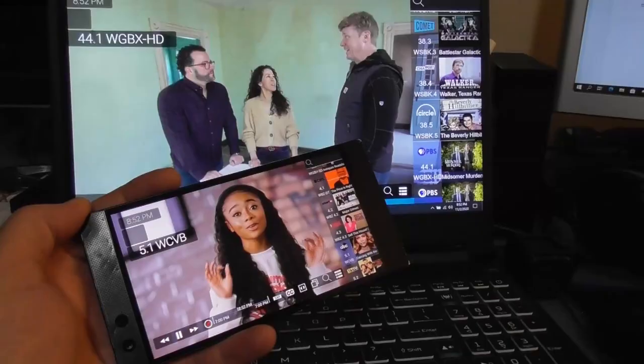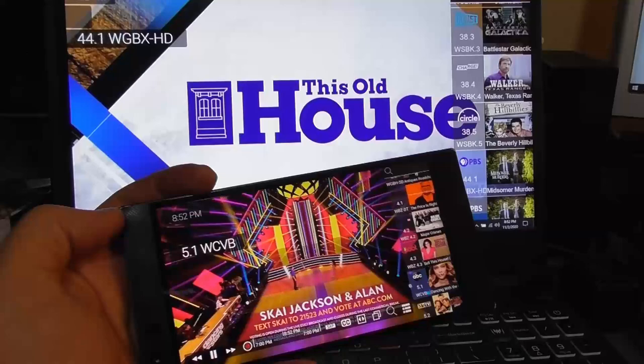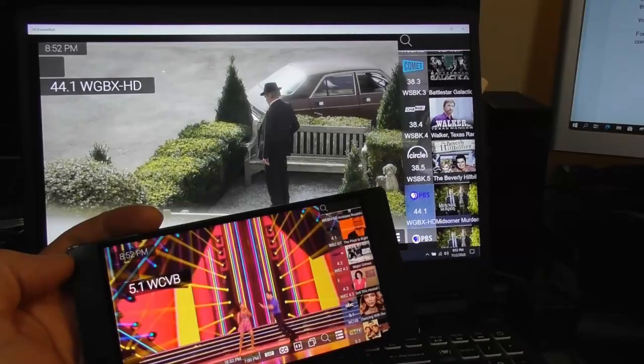Once you have an HD Home Run tuner or DVR up and running, pretty much any device in your house with a screen becomes a portable TV. You can watch live TV channels on your smartphone, tablet, PC, and of course your television.